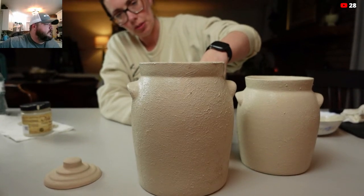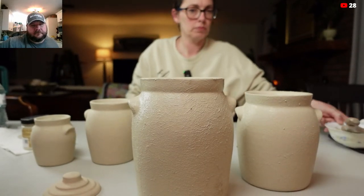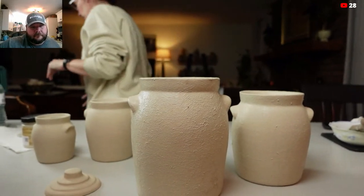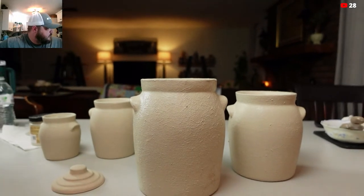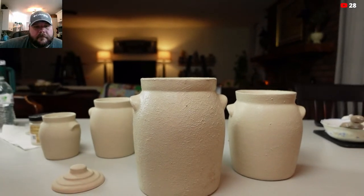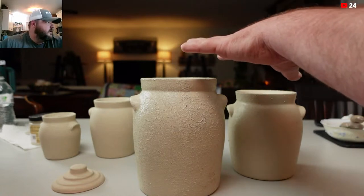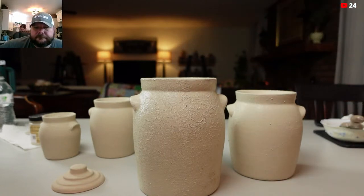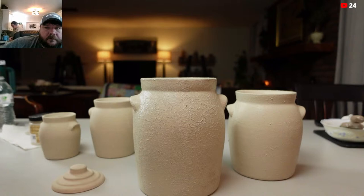Should I leave them smooth or should I make them more like that? I think you should leave those two smooth. Lisa says she loves it — I love it too. It's a really fun technique. So we're going to leave the two smallest ones smooth and we're going to leave these two rough. Let me grab one more paintbrush since we used the other one for the texture — I don't want to mix those up.